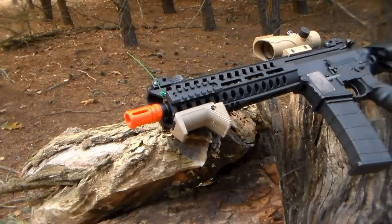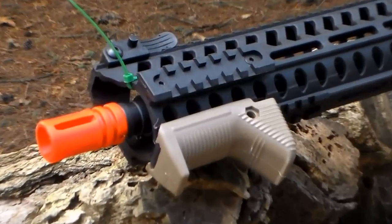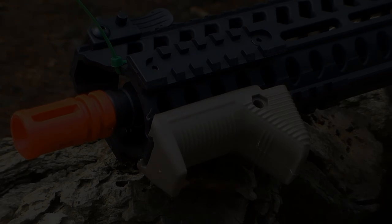Hey guys, Angus here with another Airsoft video for you guys today. Today we're going to be taking a look at a simple little accessory, and that will be the one currently mounted to the front of the Lancer Tactical MMC. This is the Raptors Airsoft angled foregrip, and if you guys are interested in picking it up there will be a link down below in the description to airsoftstation.com where you can purchase it for $10. With that being said guys, let's hop into this brief overview.